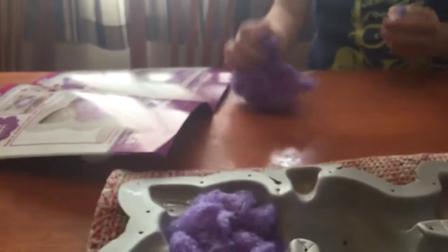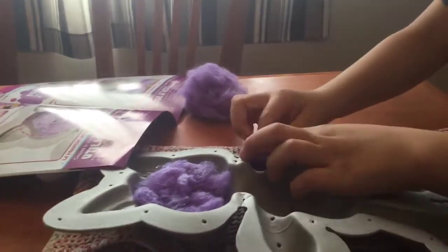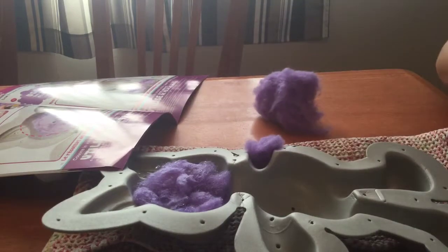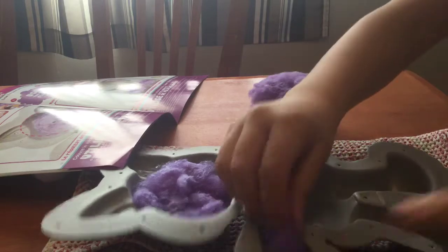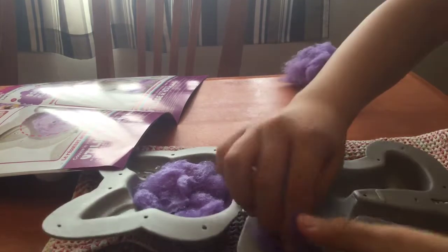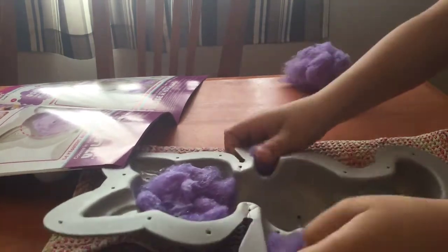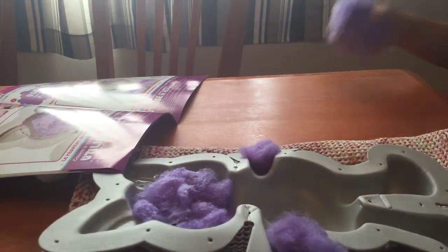Now we take a little fluff, some fluff, and then put it in here. It says use that much but I don't think so — I think that's a little too much. And here comes my sister — okay, bye!